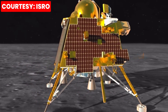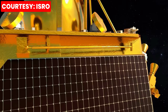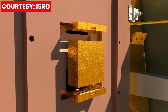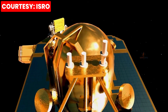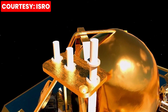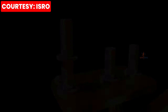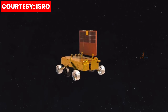Chaste will carry out measurements of thermal properties of the lunar surface at the landing site. Rambha will measure the near-surface plasma density of the Moon and its variation with time. ILSA will measure seismicity around the landing site. LRA is a passive instrument that provides a target for precision laser ranging from a spacecraft in lunar orbit, enabling geolocation of the lander. LRA is configured with two payloads, same as in Chandrayaan-2.